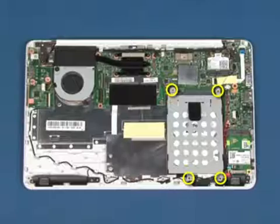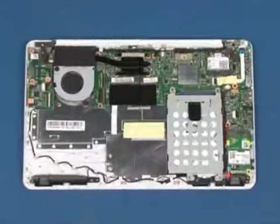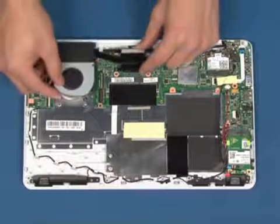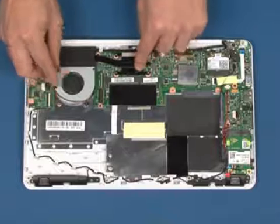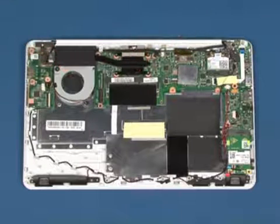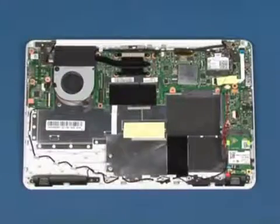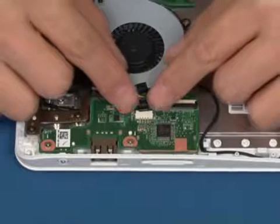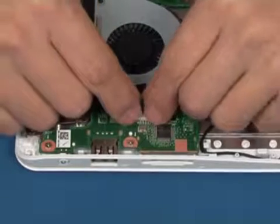Replace the four screws that secure the bracket to the chassis. Replace the six screws in position.